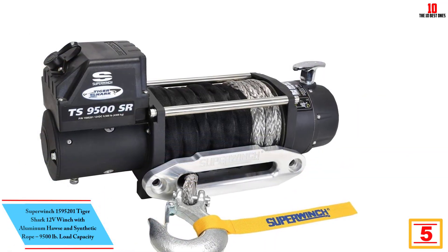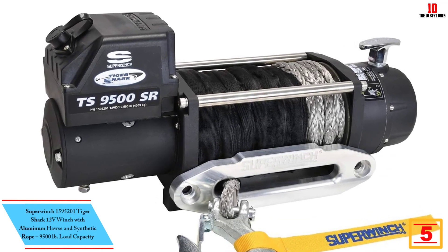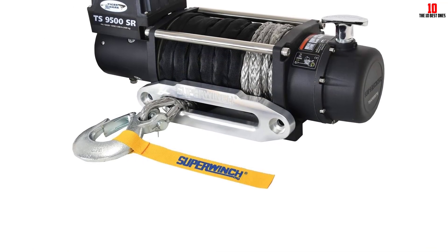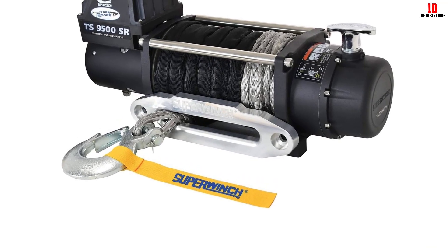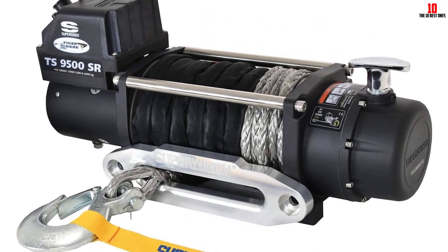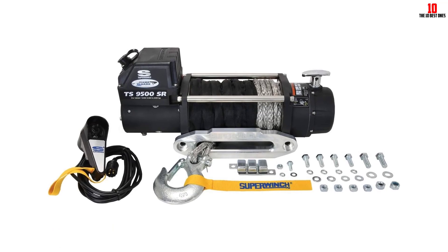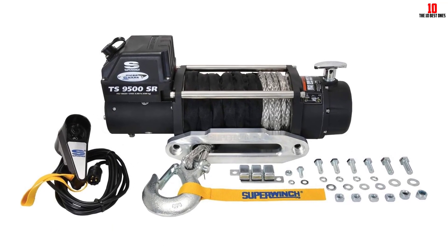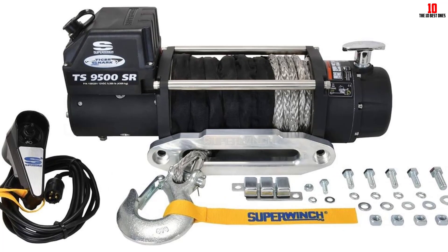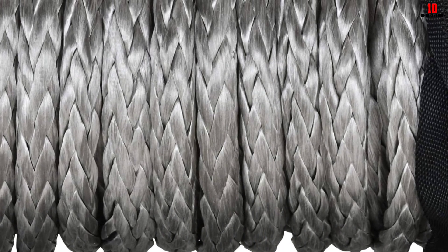At number 5, we have the SuperWinch 1595201 Tiger Shark 12V winch with aluminum hawse fairlead and synthetic rope, 9,500 lb load capacity. The Tiger Shark is a great winch with a line pull rating of 9,500 pounds and supplies 80 feet of durable synthetic rope. SuperWinch is redefining the affordable winch market with the new Tiger Shark, featuring standard benefits designed for the enthusiast-level consumer. Standard features include synthetic rope, aluminum hawse fairlead, stainless steel hardware, and a sealed submersible contactor solenoid. The severe-duty textured finish resists harsh outdoor and off-road abuse.